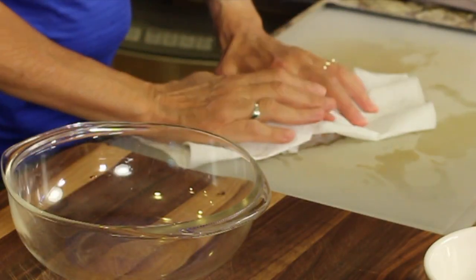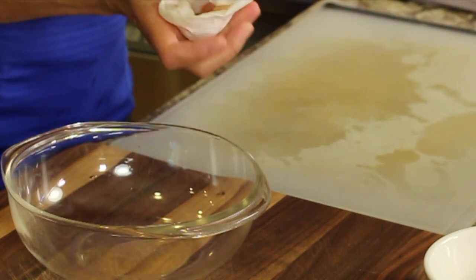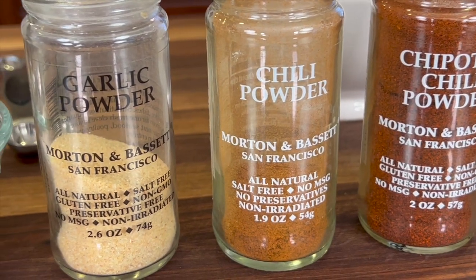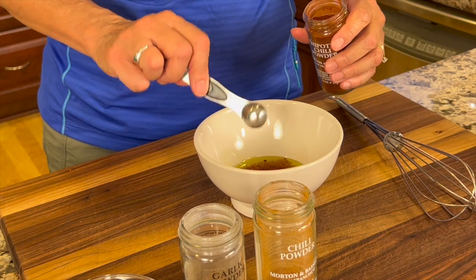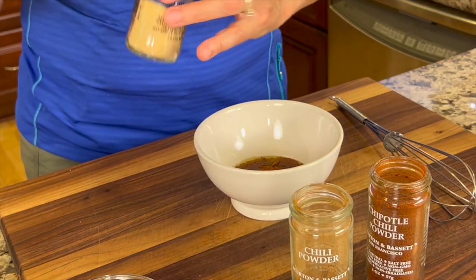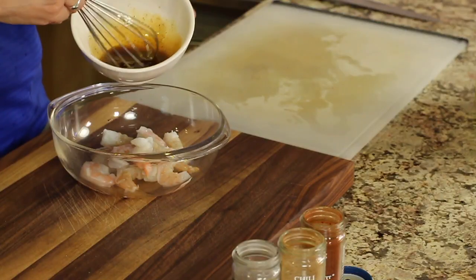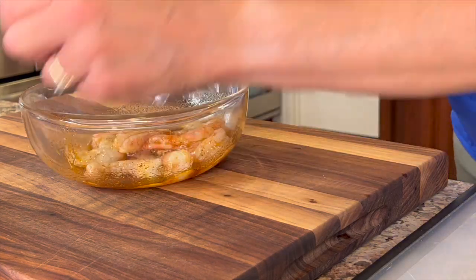Once the shrimp are all cleaned, I'm going to pat them dry and then place them into a bowl, and we're going to prepare our marinade. I'm adding some olive oil to a small bowl, then we're going to add our spices: chipotle chili powder, chili powder, garlic powder, and some salt — a half a teaspoon of each, and then just a pinch of salt. You can get the full written recipe below the video. Give that a nice stir, pour it over the shrimp, give it a toss to coat, then cover with plastic wrap and place it in the refrigerator.